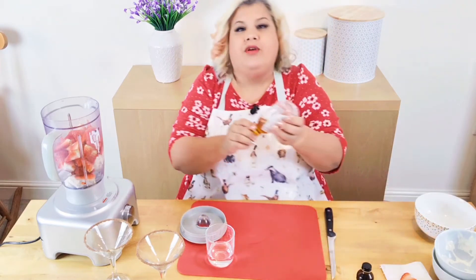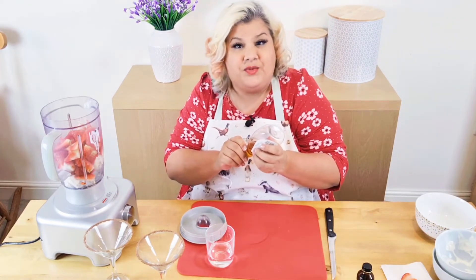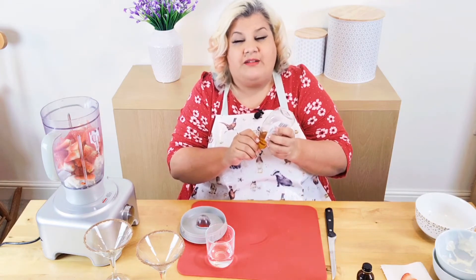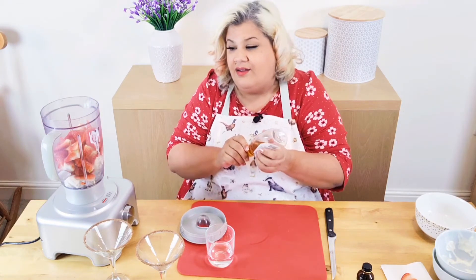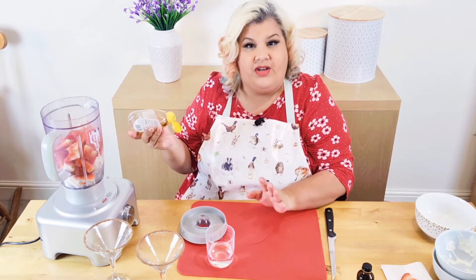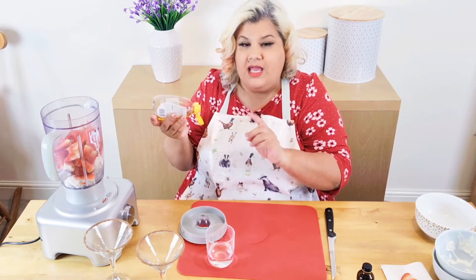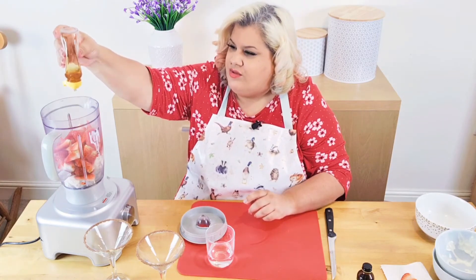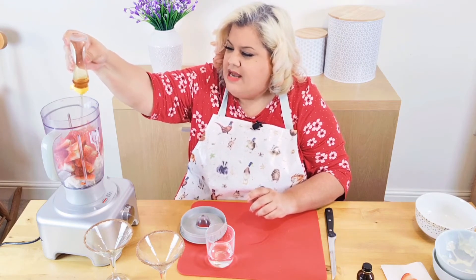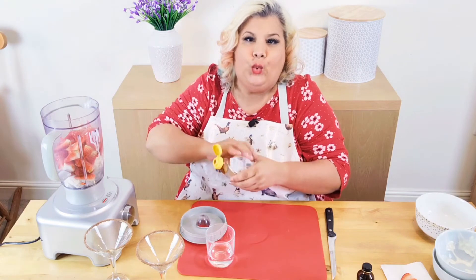We have a little bit of vanilla essence just to make it lovely. Then I'm going to put in some honey because these strawberries are supposed to be super sweet, but I'm making this in the winter months and they are not super sweet at all. So if yours are genuinely super sweet, skip the honey — but for me I'm adding some. Exact amounts are in the description.